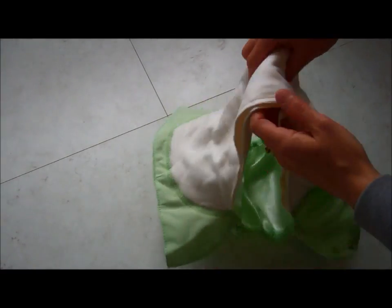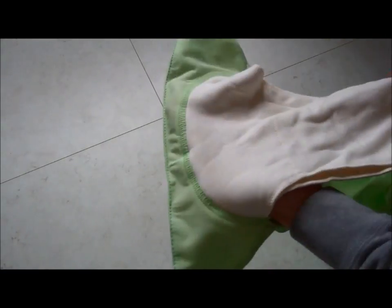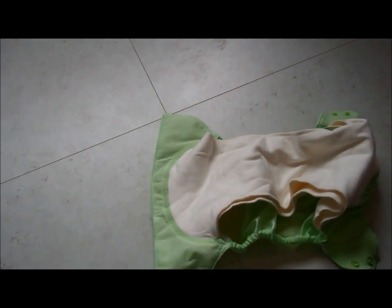The key difference with this new version of the Elemental is that all the absorbency is in these two pads. There isn't any absorbency sewn onto the waterproof section. This makes it slimmer but it also speeds up drying dramatically.